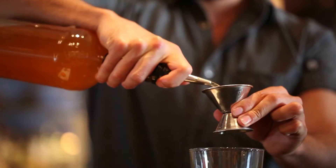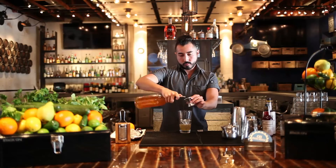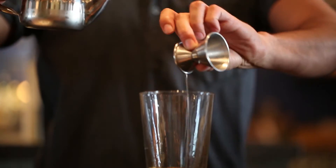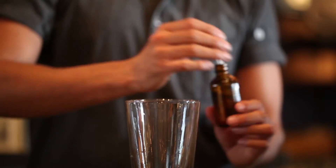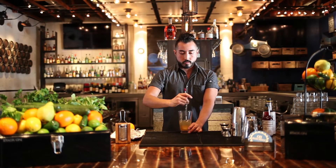To make this drink we will add one and a half ounces of peanut infused whiskey, half ounce of honey simple syrup, a few dashes of homemade orange bitters, and we will pour ice while we stir gently as if making an old-fashioned cocktail.